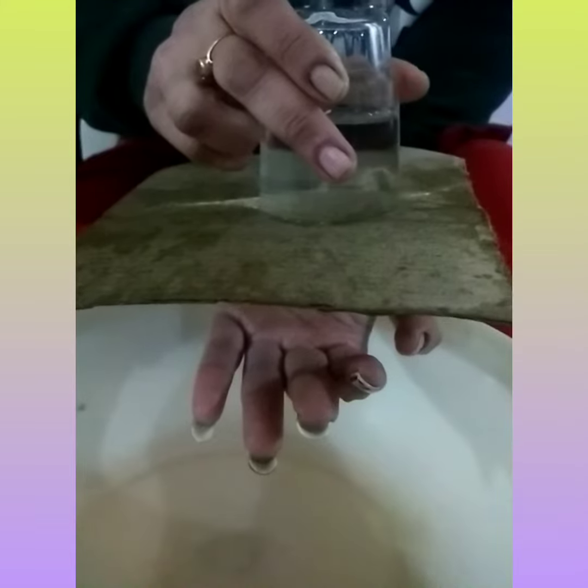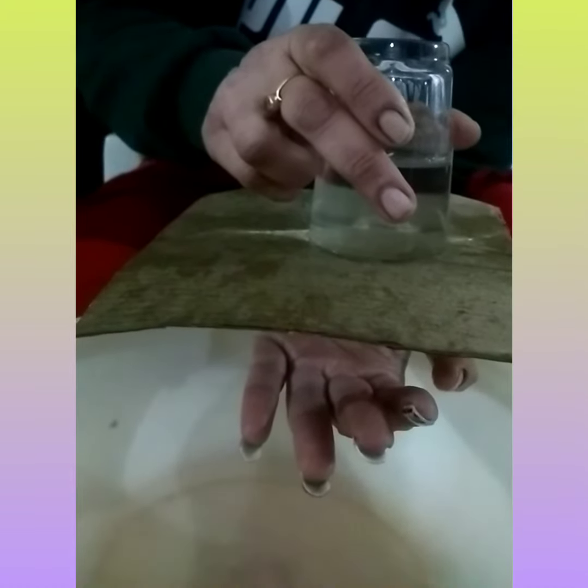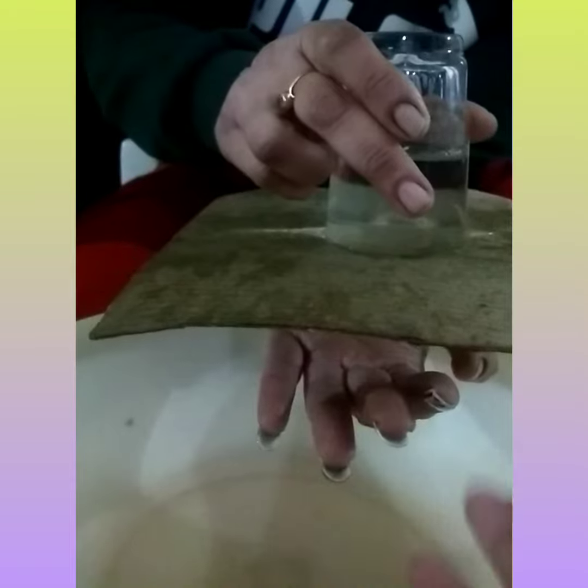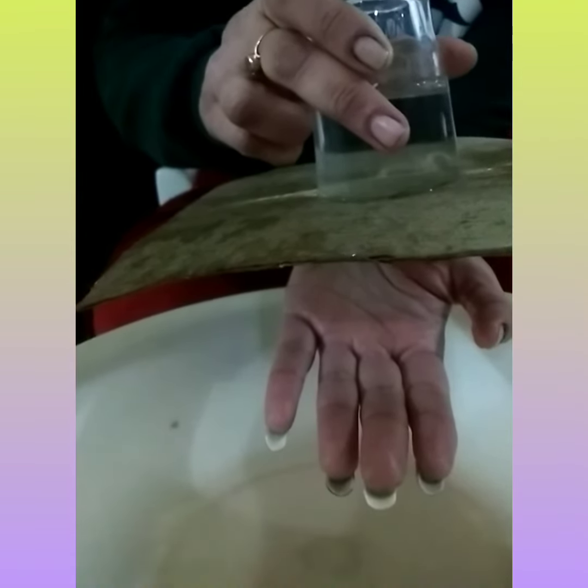The water is not spilling out. It is occurring because of air pressure — the air pressure is higher than the water pressure. So you can see the magic of this science of air pressure occurring.